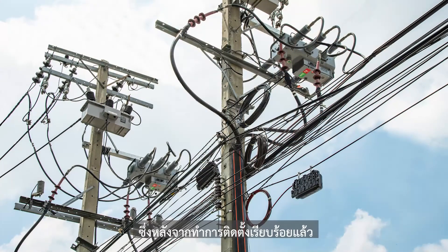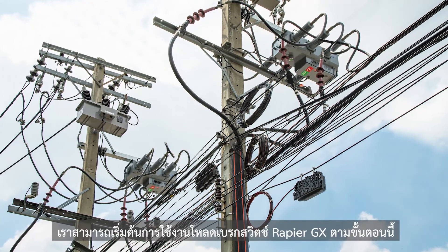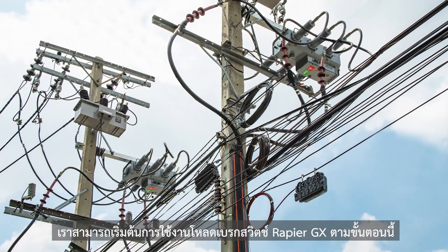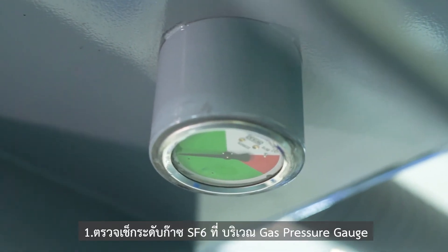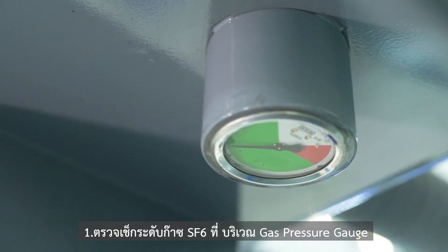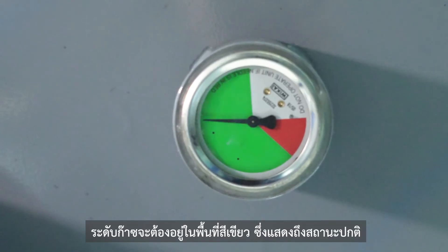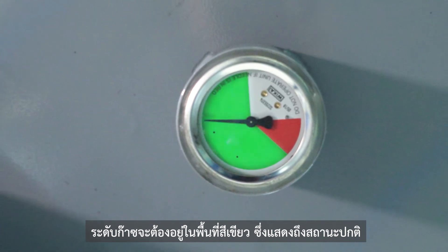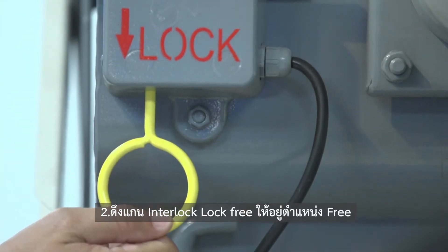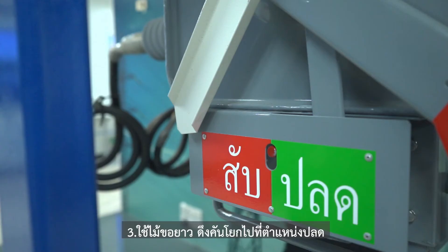After the load brake switch installation is completed, we can start to operate the Rapier GX Load Brake Switch by following these steps. Step 1: Check the SF6 gas presence at the gas pressure gauge. If the pointer is in the green zone, it indicates that SF6 gas pressure is normal. Step 2: Pull the interlock lock to the free position.